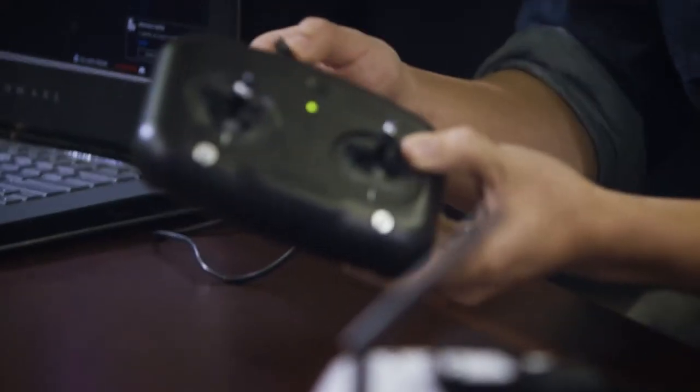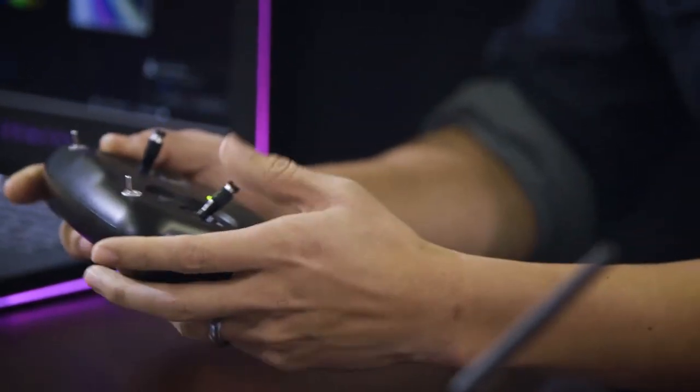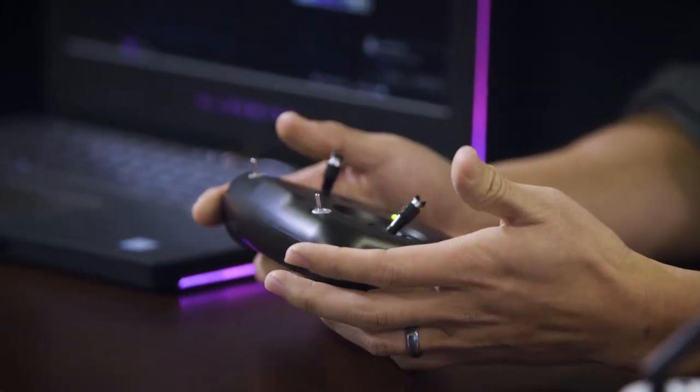You simply take a micro USB cable and plug it into the bottom of the controller. Click through some of the setup menus that will pop up inside the game, calibrate the controller, and you'll be ready to fly.